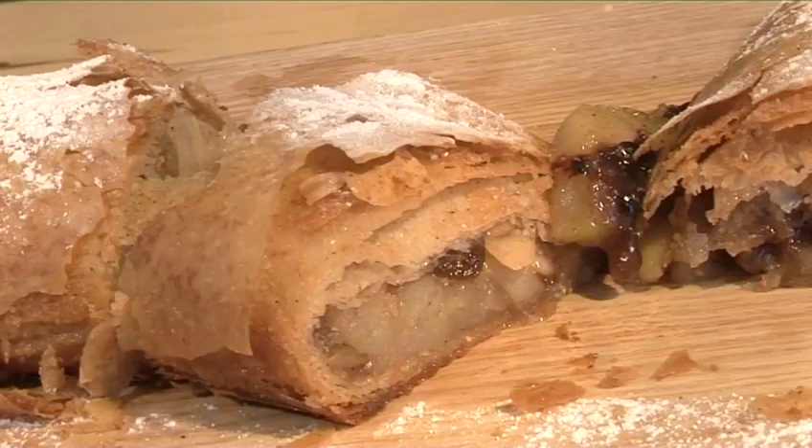Hello and welcome to Videojug. We're going to show you how to make apple strudel.